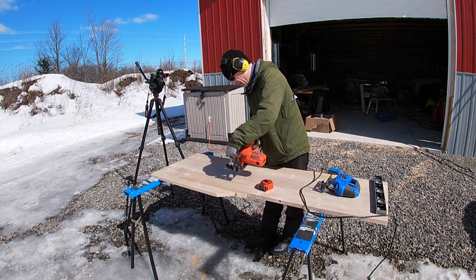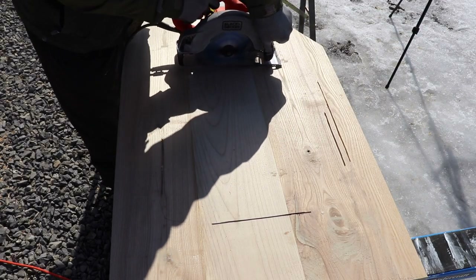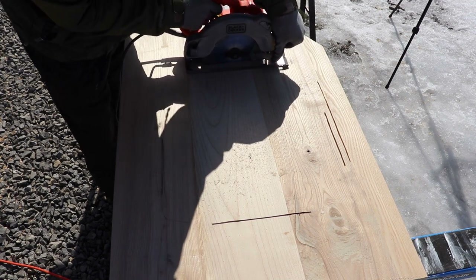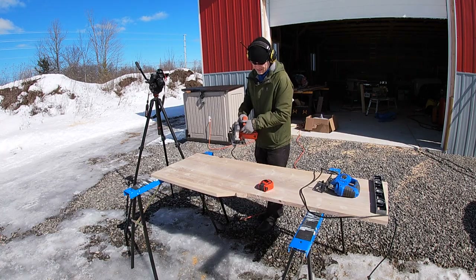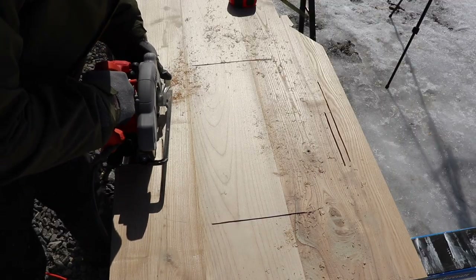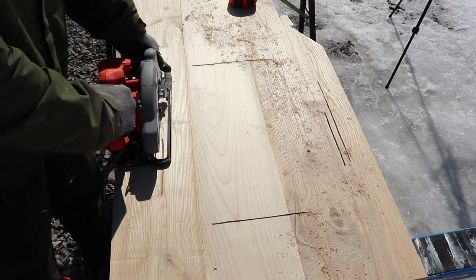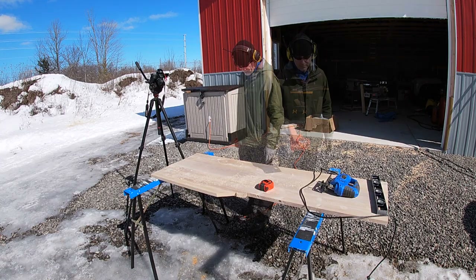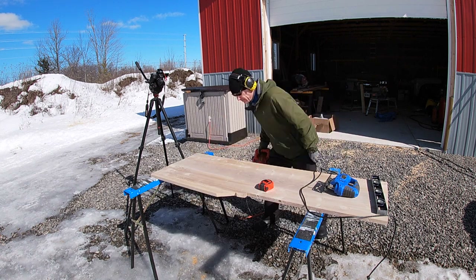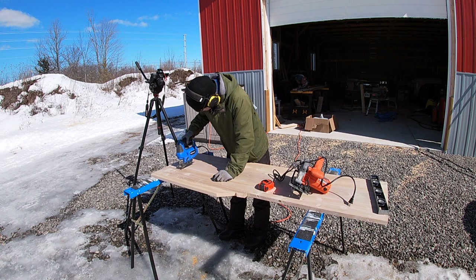I'm not sure how well this jigsaw is going to do with this wood, because this is super hard wood — it's ash, and the middle piece is actually maple. Let's see how this goes.